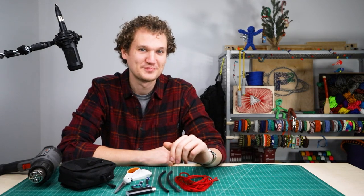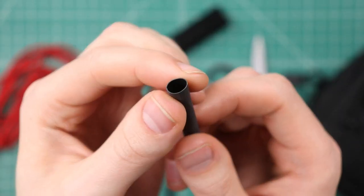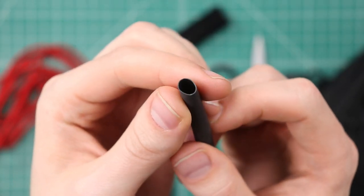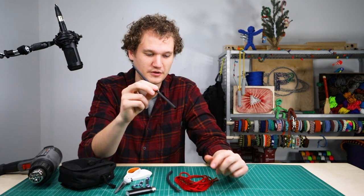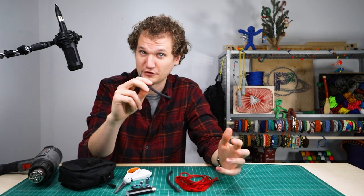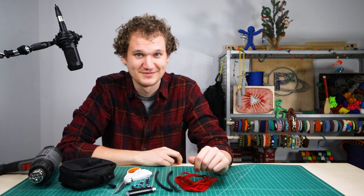Hey guys, welcome back to Paracord Planet. We've got a new product in our store — it doesn't look very exciting but I'm excited. It's called heat shrink tubing and it shrinks around paracord very easily and it's useful for a lot of different things. Today we're gonna be making some zipper pulls. Let's dive right in.